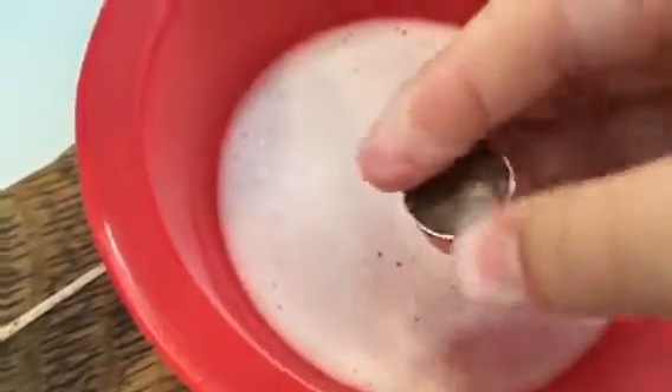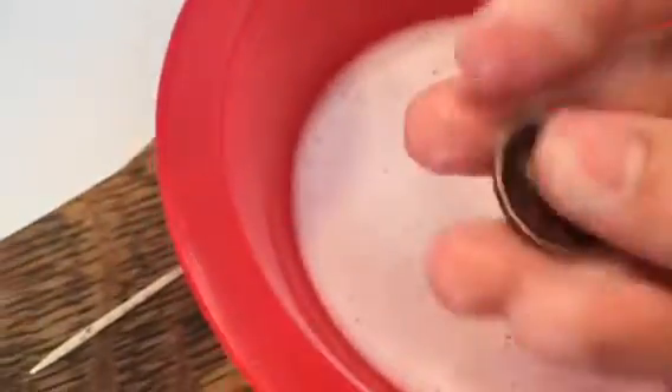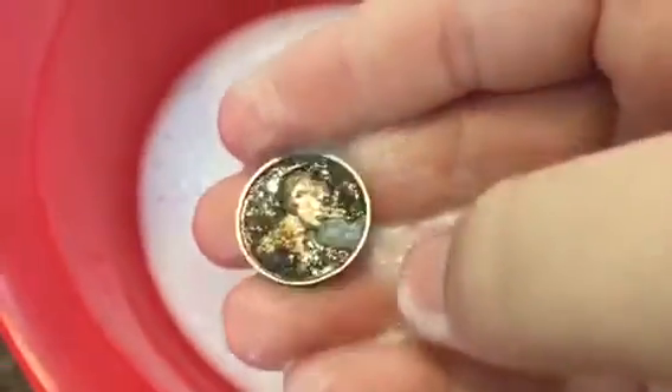And then I use some soap — I don't think it's out here — but I just use some foaming soap you'd use in the bathroom, and I put that all in the bowl right here. Then you just drop the penny in there and it works wonders. So I think this one's about done. Here we go — I think this is a 1910 wheat penny that I found coin roll hunting.